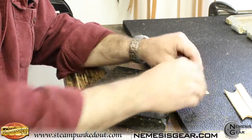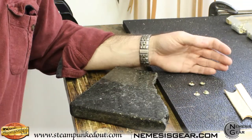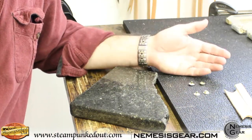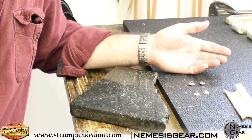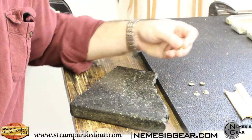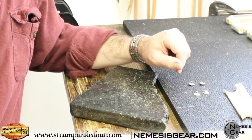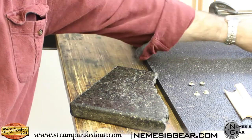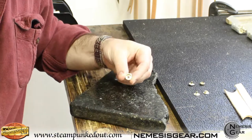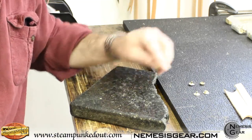The line 20 snaps, the smaller snap, are good for lightweight applications — we use them a lot on retention straps for a holster or something along those lines. The larger line 24 snaps have a stiffer piece of metal on the inside, so they're a little tighter. We use those for things like belts or something that's going to have a fair amount of pressure on it.